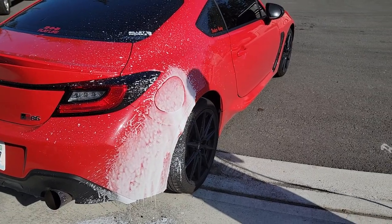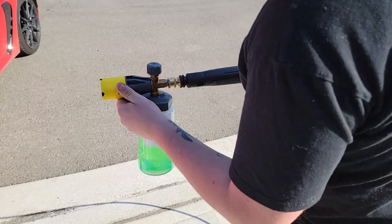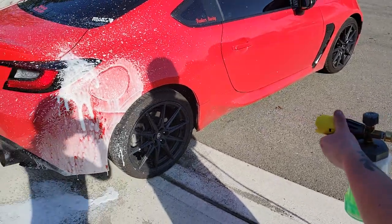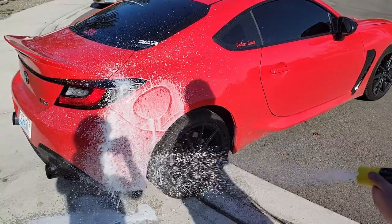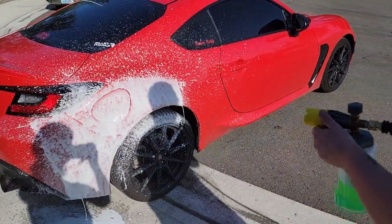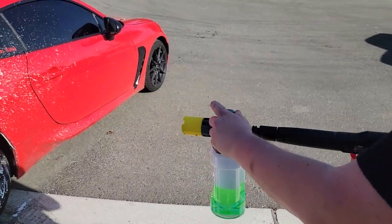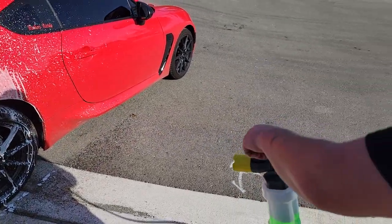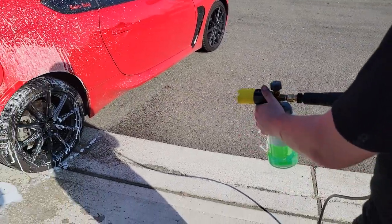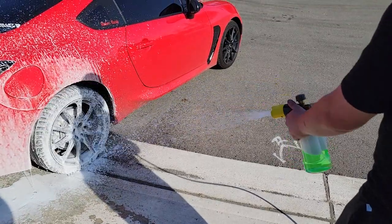To adjust it, you can adjust the fan by twisting this. If you go wide, it's more like a jet stream, whereas if you narrow it down, it'll be more of a fan. You can also adjust the water level — by loosening it, you're adding more water. By tightening it, you're taking the water away so you get that nice heavy shaving cream foam.